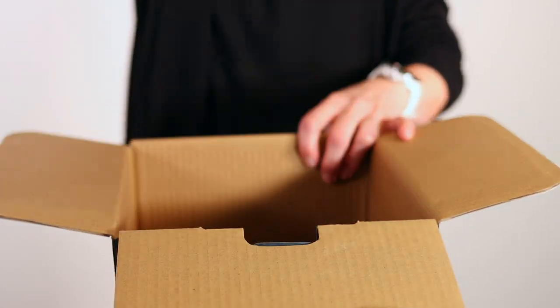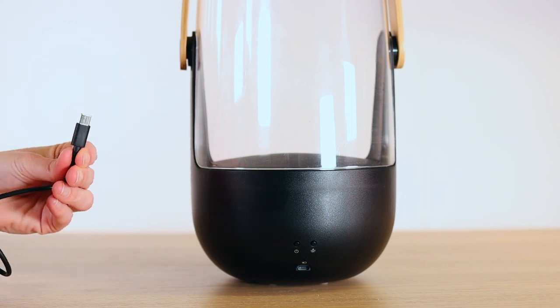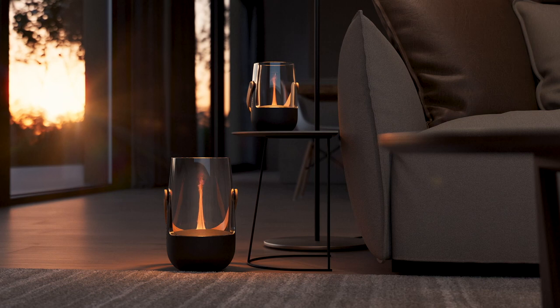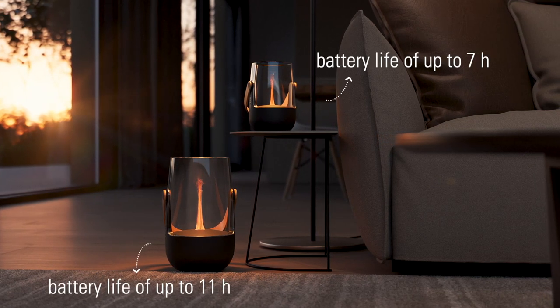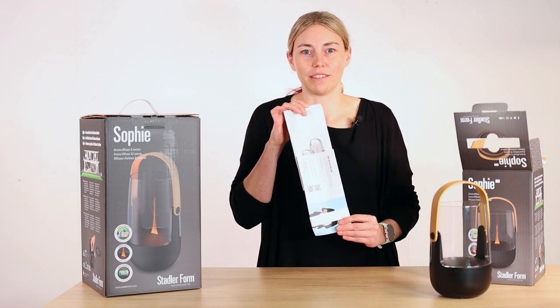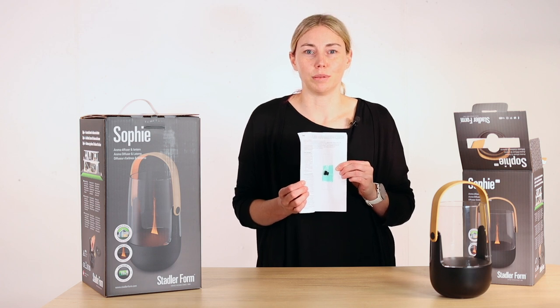Along with Sophie or Sophie Little you will find a USB-C charging cable in the packaging to charge them. Once the aroma diffusers are charged they run on battery power — Sophie Little for up to 7 hours and Sophie for up to 11 hours. An instruction manual is also included in the scope of delivery.